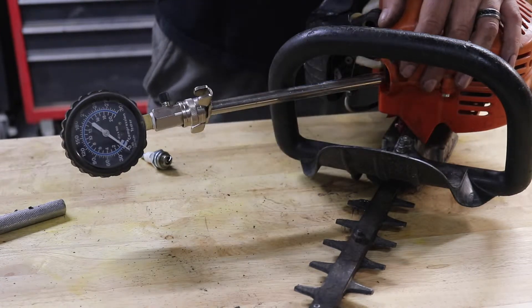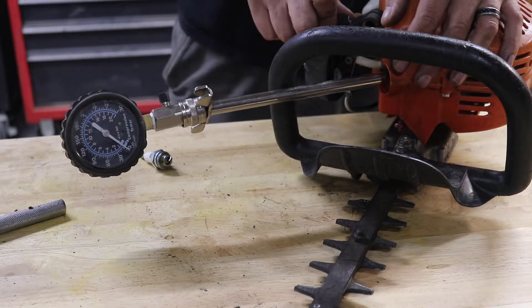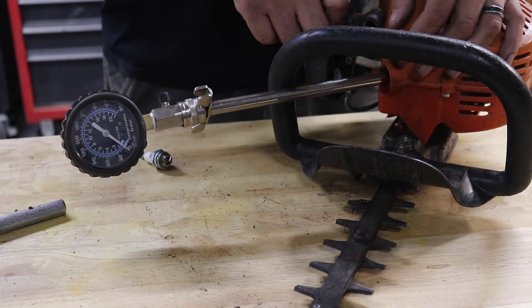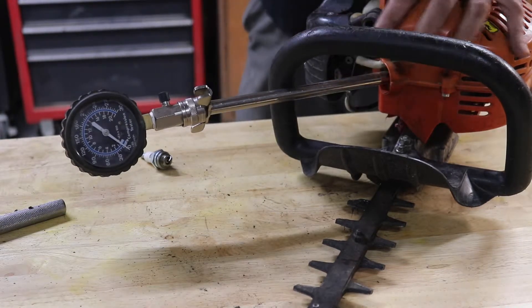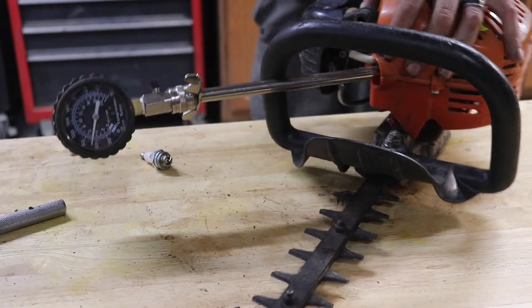So 90 and higher is good. Anything below that, the unit's probably not going to start. And if it does, it's not going to stay running. So let's give this a couple pulls and see where we end up, because I'm pretty sure this one is good.